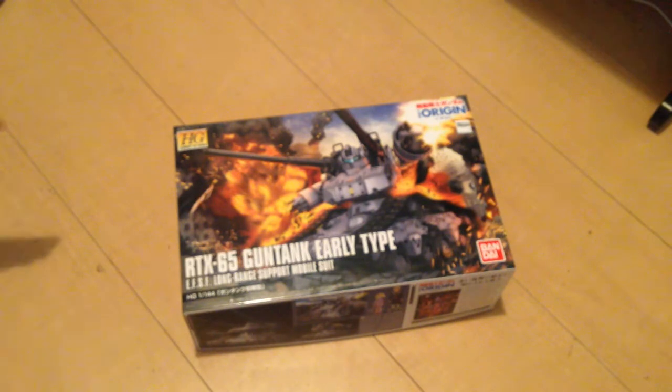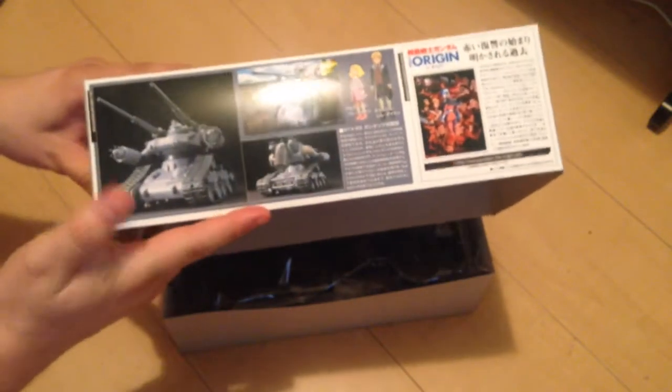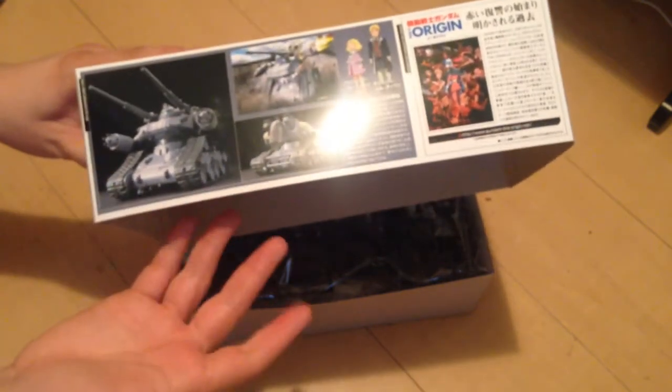This is the gun tank that Casval pilots, and a bunch of Federation troops. And of course this is a lot different than the gun tank that anyone who is familiar with Mobile Suit Gundam would know.